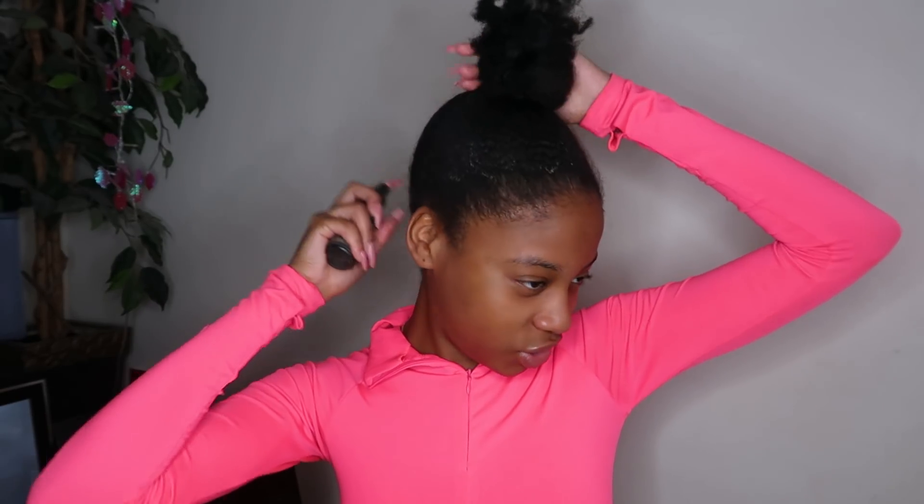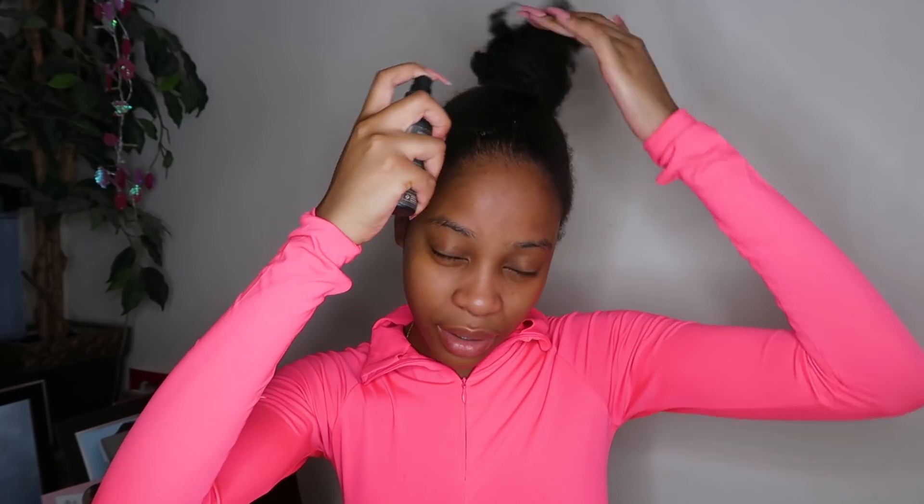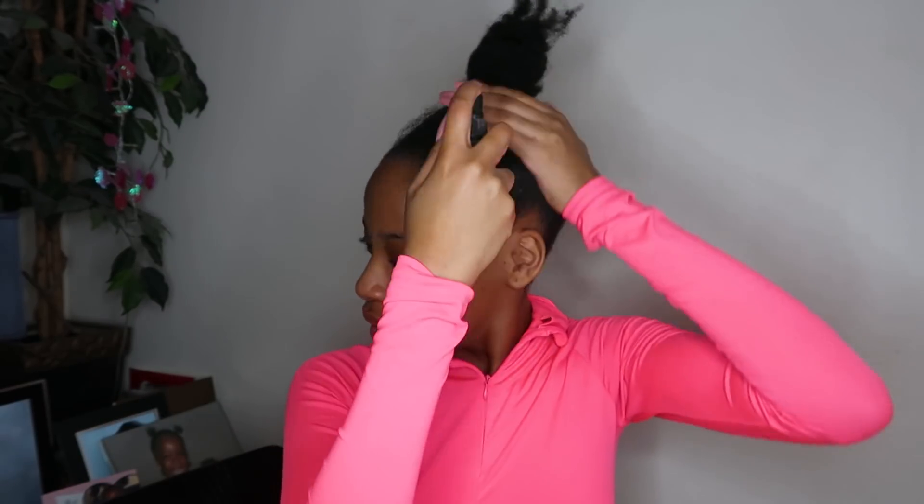So before I even take down my bun, I'm going to spritz it with water because I have so many flakes. My hair is a bit flaky due to the gel. By the way, in the spray bottle you can add either just water, or water and conditioner — I have water and conditioner. You can use any conditioner. So spray it, and then I'm going to take some of my gel and distribute it all over my hair.